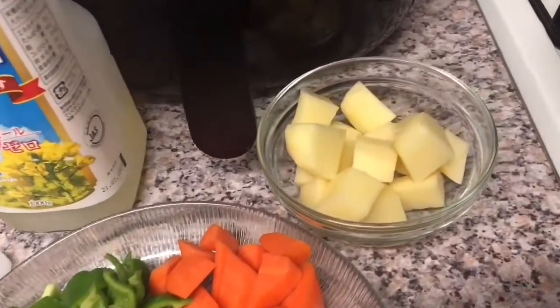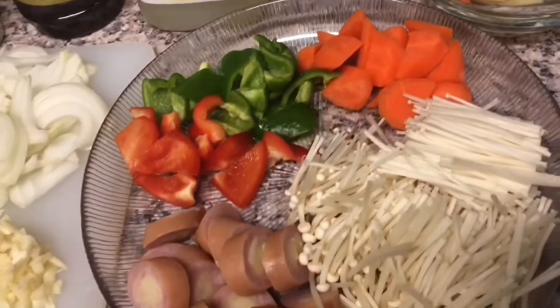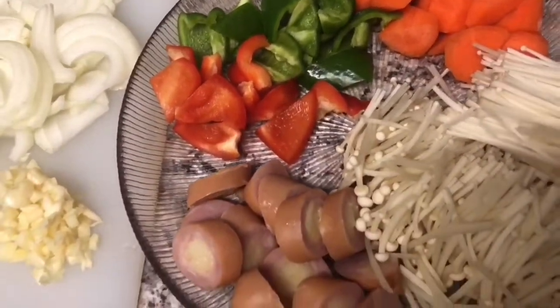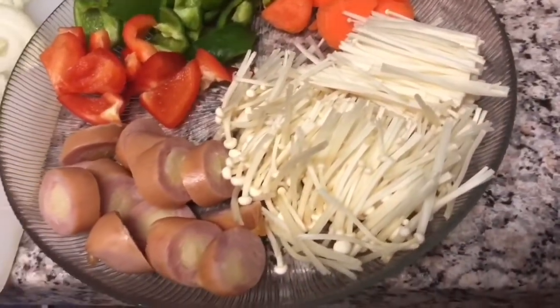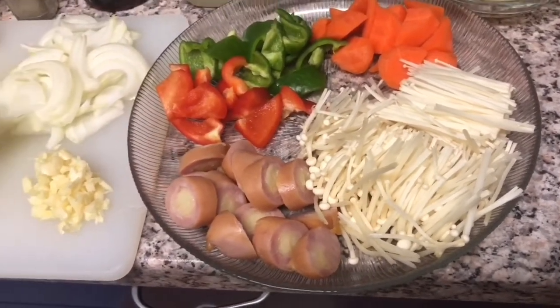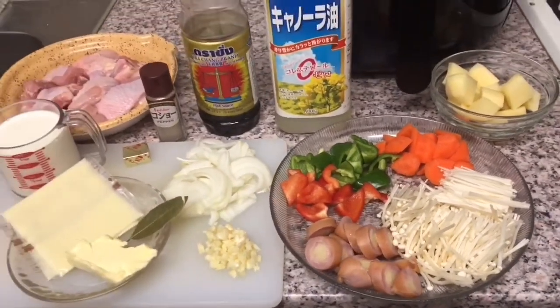At may patatas and carrots, bell pepper green and red, then the hot dog, and mushroom — inoki mushroom. Wala kasi akong mushroom na bilog lang, pero pwede na yan guys, basta mushroom din yan.